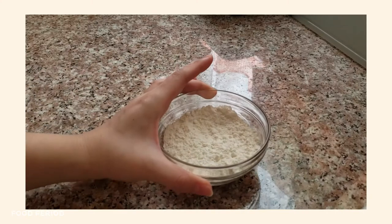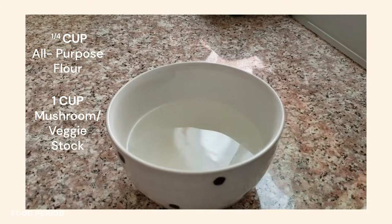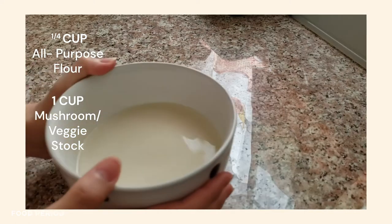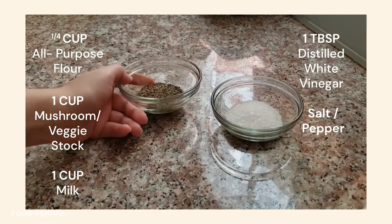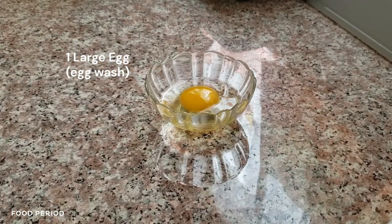Moving on! You will also need a quarter cup of all-purpose flour; one cup of mushroom or veggie stock, or any soup base of your choice — I'm using dashi, but if you don't need it to be entirely vegetarian, feel free to use chicken or beef broth. Next, one cup of milk of your choice, one tablespoon of distilled white vinegar, salt and pepper to taste, a sheet of puff pastry, and finally one large egg for egg wash. Let's start cooking, shall we?